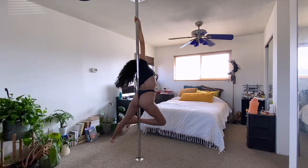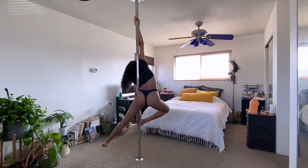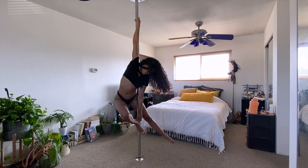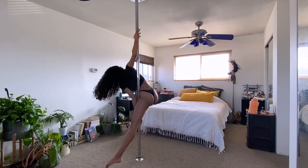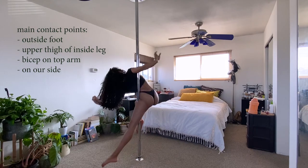To transition into the next variation, you'll want to grab the pole with your free hand to assist you in placing your foot on the pole and also to help you bring your top shoulder behind the pole. Our main contact points for this variation are your outside foot, your inside glute area, your top arm bicep, and you get some grip on the side of your body as well.